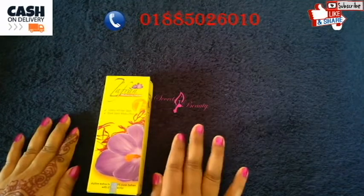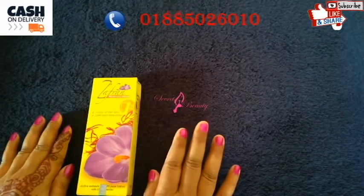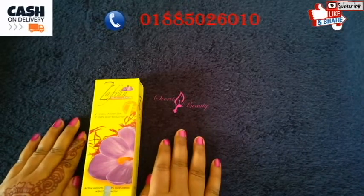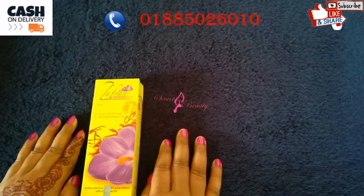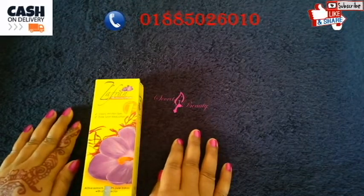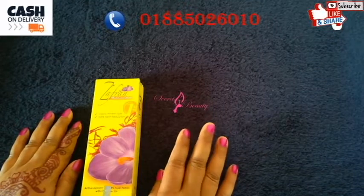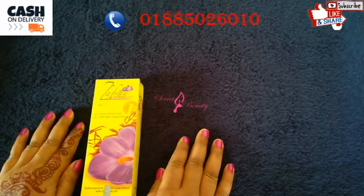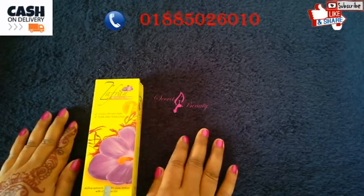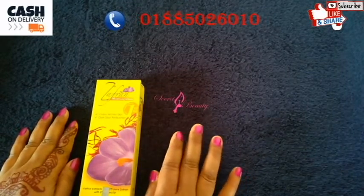Our skin needs a lot of care. The skin looks good when we take care of it. Those are the colors of your skin and the skin needs a lot of attention.